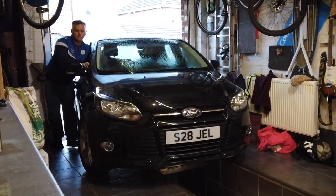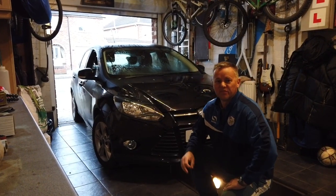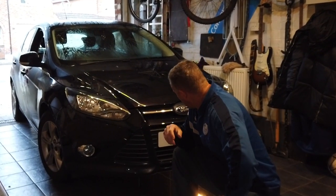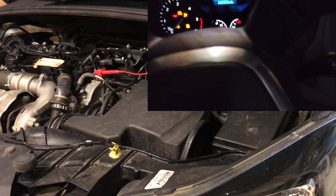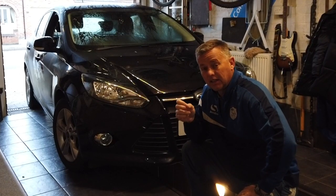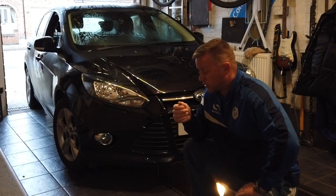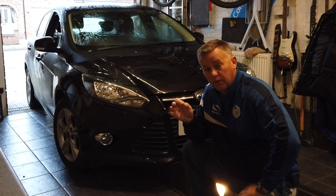This is a quiet one - it only runs on manpower, let's get it in the garage. What we've got today is a 1.6 diesel Focus, 2011/12 model year, clicking when you turn the key. Just click click click, not a lot going on. It's been intermittently getting worse to the point now where it won't start at all, so let's do some tests on it. I think the starter motor is gone.